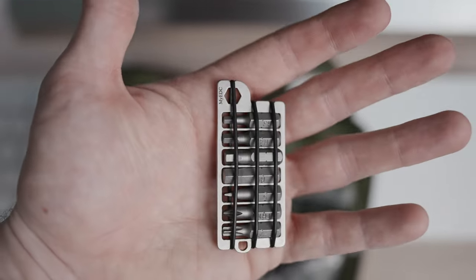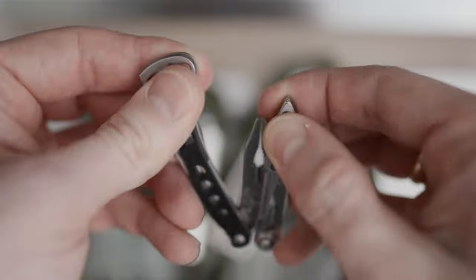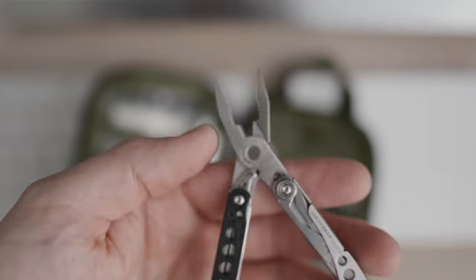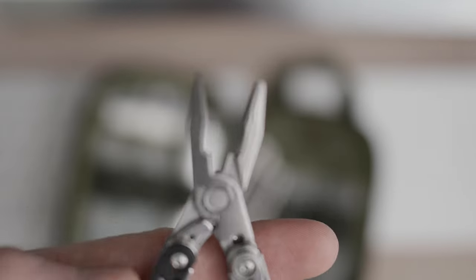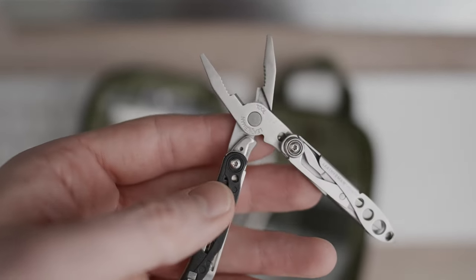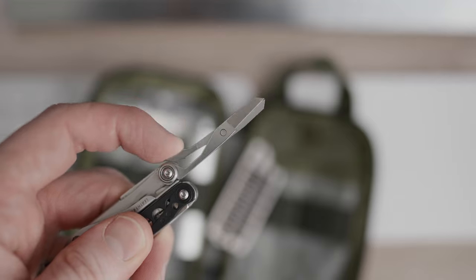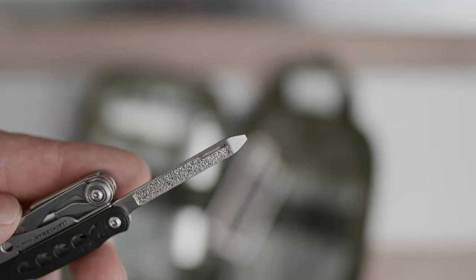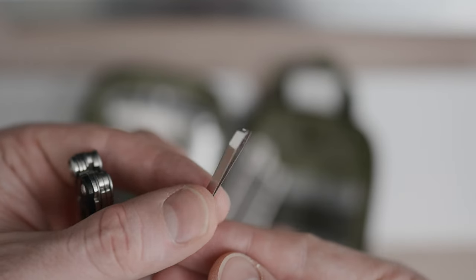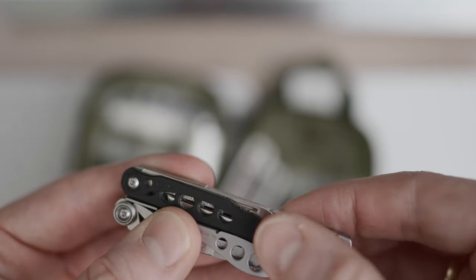The last tool is the Leatherman Style PS — the smallest Leatherman I own and by far the most used one. It offers a decent, small pair of spring-loaded pliers with wire cutters. You're limited by the somewhat small mouth, but they're great for precision tasks and combined with the Knipex I can still get a lot done. In addition to the pliers, you also get a decent pair of small scissors, a nail file that doubles as a small inline flathead screwdriver, and a small pair of tweezers.